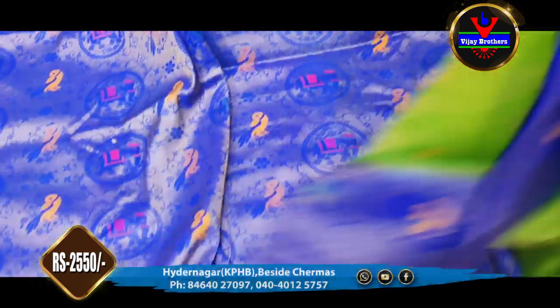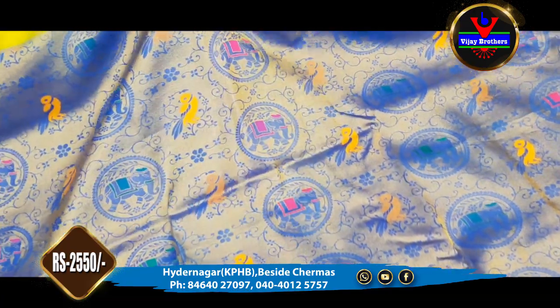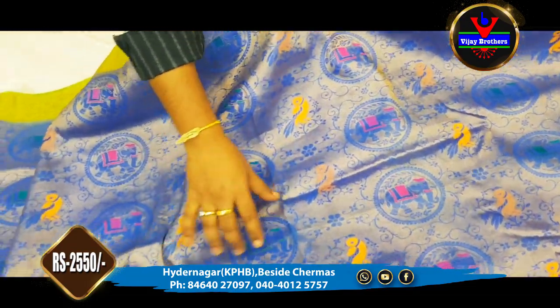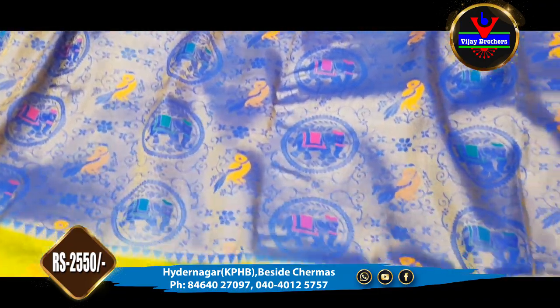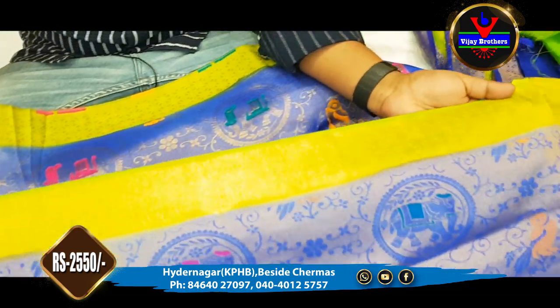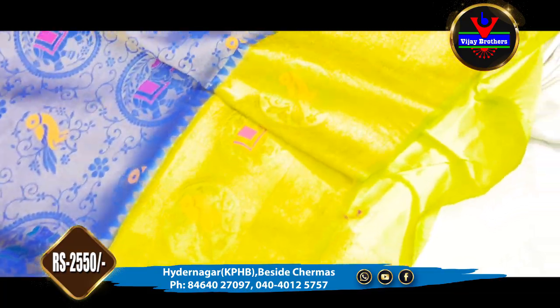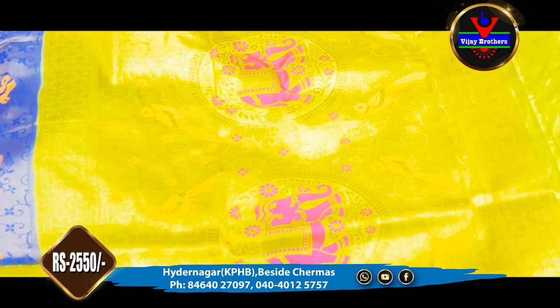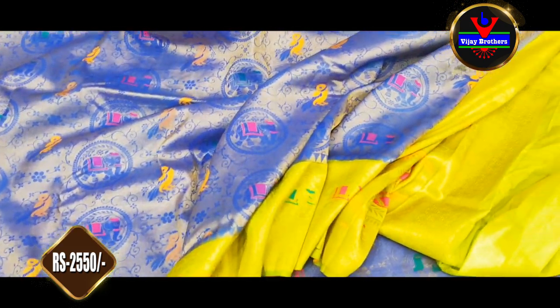We also have a multi-color combination including coca color, light green, and blue, with a gold color zari and brocade style. We also have Meena work, and orange, blue, and pink color Meena works. We have a 3-inch border highlight and a white and gold color blouse with sleeves. This costs ₹2,550.